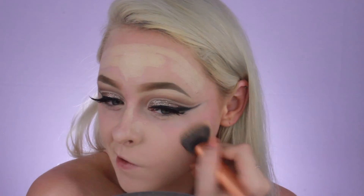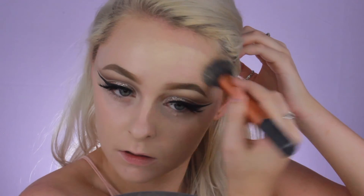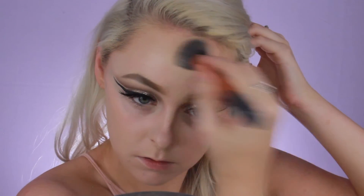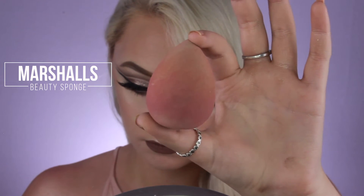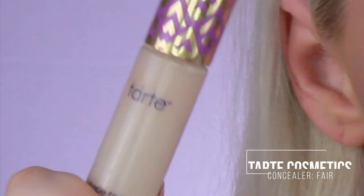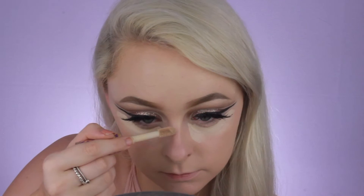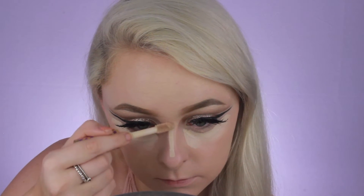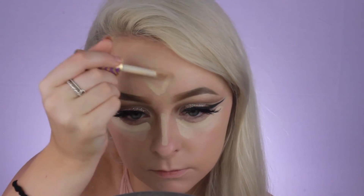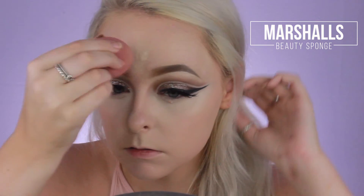Always remember to blend your foundation down your neck and into your hairline so that it's not so obvious that you're wearing it. Now taking my Dirty Beauty Sponge that I got from Marshalls, I'm just going to blend that out further just to get rid of any brush streaks. For concealer, I'm going to take my Tarte Shape Tape Concealer in the shade Fair and add that under my eyes, down my nose, and a little bit on my forehead. Then just taking that Dirty Beauty Sponge again, I'm going to buff it out.